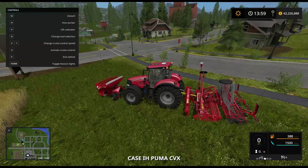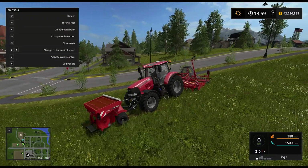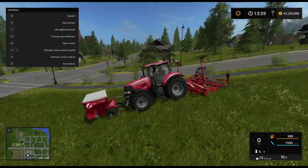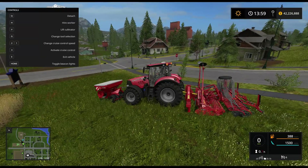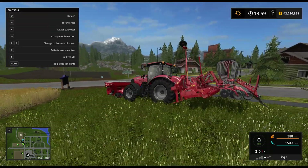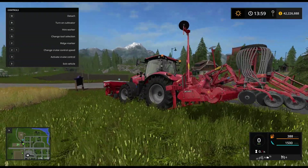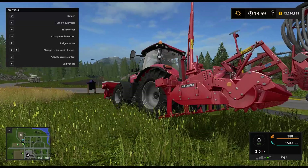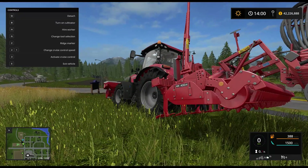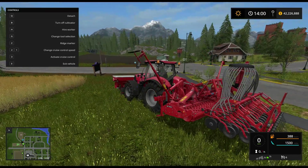Let's go ahead and see how it all works together. If I select the front implement, all you can do is close the cover, open the cover, and raise and lower it. If I go back to the plow, it just says raise or lower the plow. If you're going to use this setup, you do need a fairly powerful tractor — keep that in mind. If I select the cultivator — I think it would really be a power harrow in reality — that's turned on by pressing B. And then you have ridge markers here; if you wish to use ridge markers, you can set those down as well.